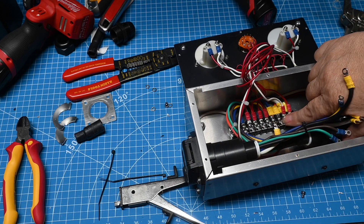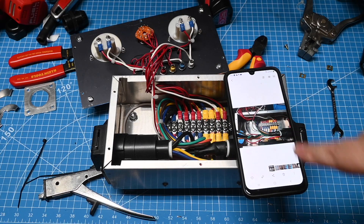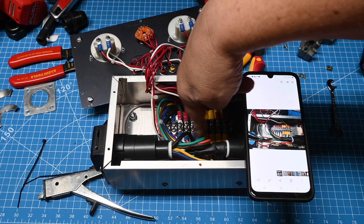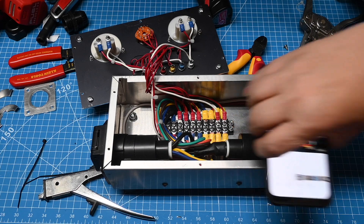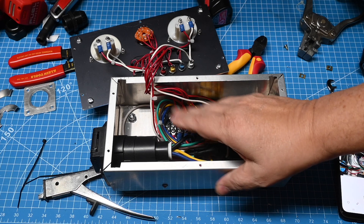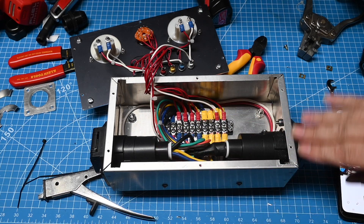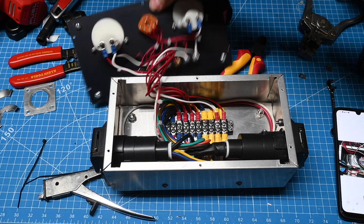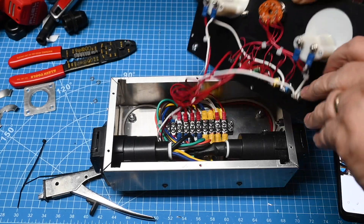Now all we have to do is rematch the color code to the original colors. I used the photo that I took to make sure that the color codes are the same as what they originally were. When I'm done with this project I will run a meter across it just to verify and double check everything is okay.